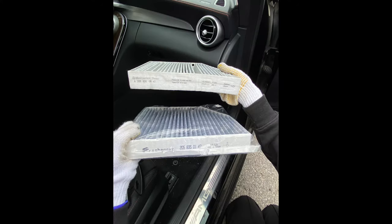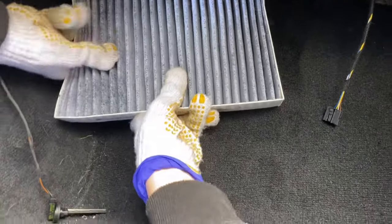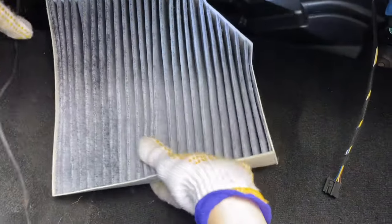Then we are going to replace it with our Freshenopt 3186 cabin air filter. Put the new cabin filter back in the same way. Because space here is a little narrow, it is a bit tricky to put it back in.